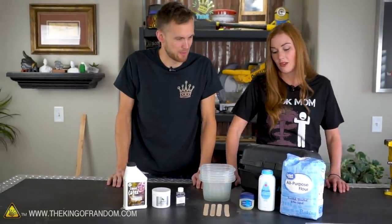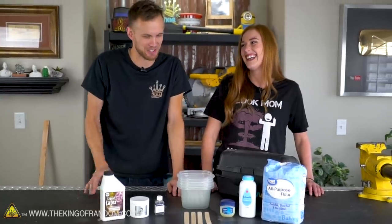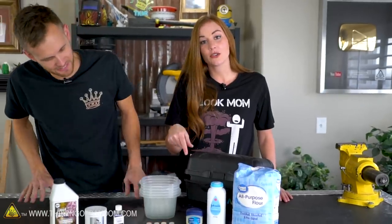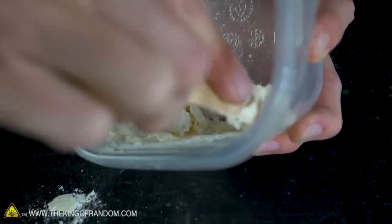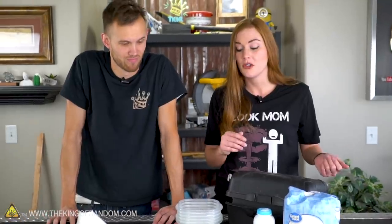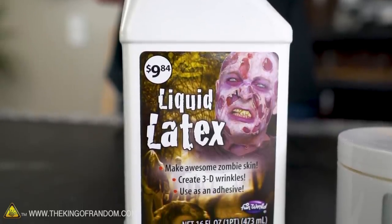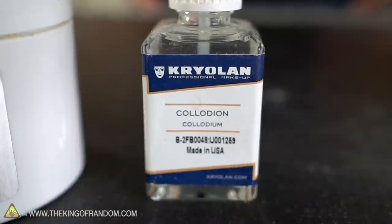The supplies on the table include flour, baby powder, and Vaseline — pretty simple stuff you can use to make a scar putty. There's also theatrical scar wax, which many people use, but you can make it at home for a lot cheaper. Then there's liquid latex — we'll see the difference between Walmart latex and theatrical supply latex — and liquid collodion.